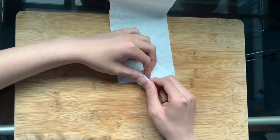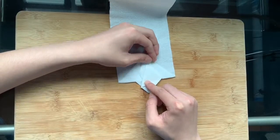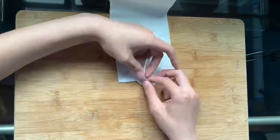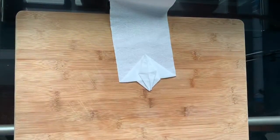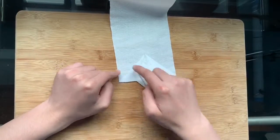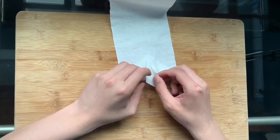Inverse and petal fold the top layer and the layer underneath to create a crane base. See the triangle? Fold the bottom edge out to either edge of the triangle.